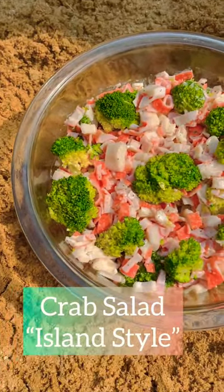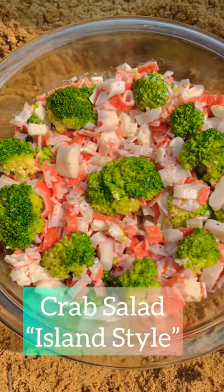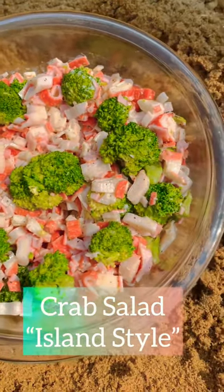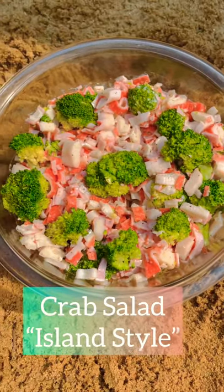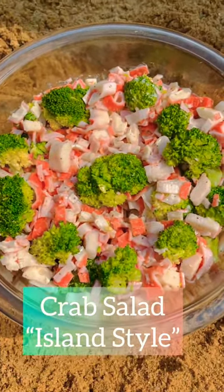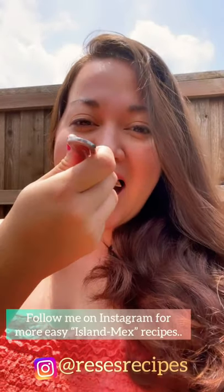And that's it — this is crab salad! Check out the description below for the full recipe. Follow me on Instagram at Reese's Recipes for other island mix dishes.